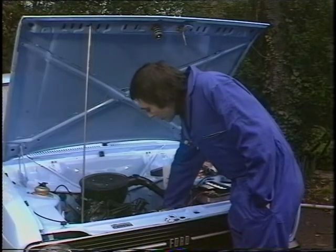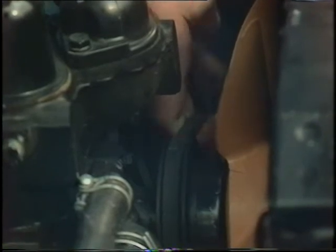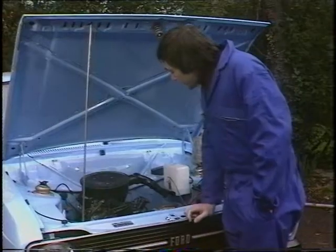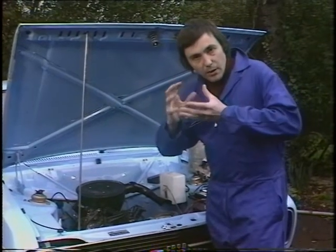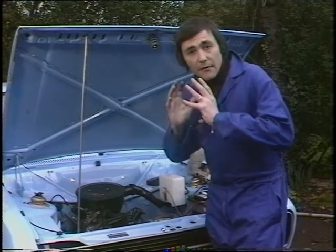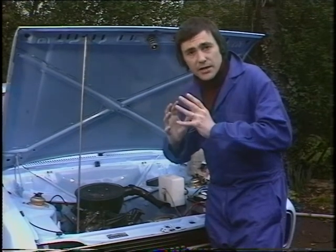The fan belt should have about a quarter of an inch of movement. In fact this one is beautifully in tension just there. If you want to adjust it, what you do is merely slacken off the bolt that holds the dynamo or the alternator and slide it either up or down on its bracket until the fan belt comes into its correct adjustment.